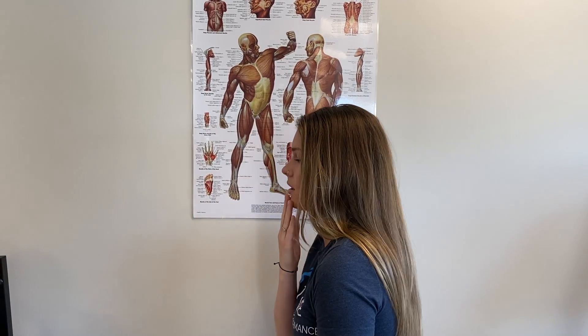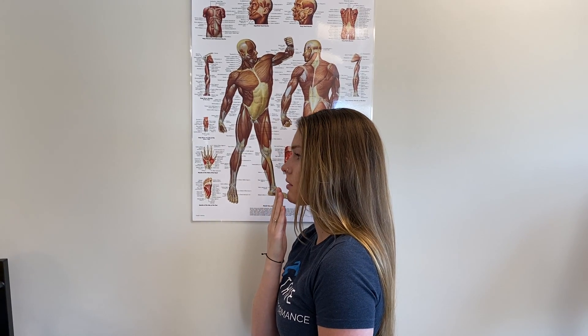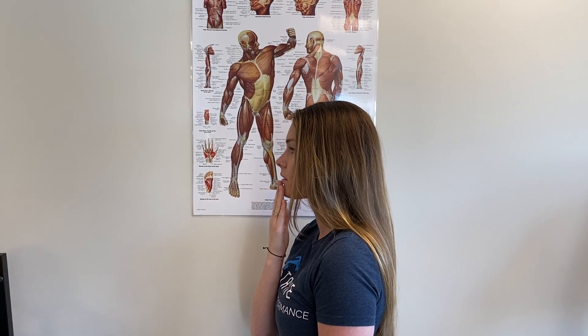What you want to do is place your hand here on your chin. You're going to bring your chin backwards — your chin is going to come off of your hands. Hold it for a few seconds, and you can do about 10 reps of that.